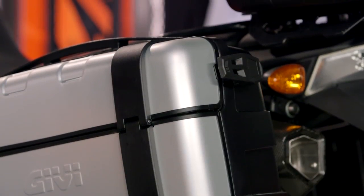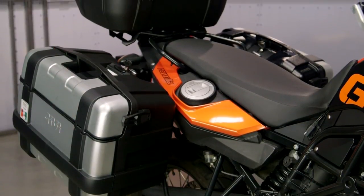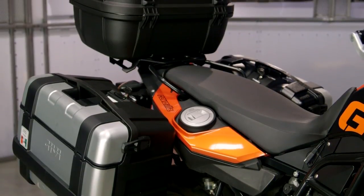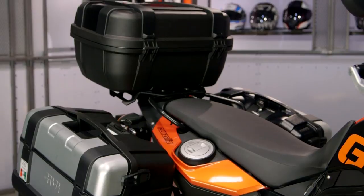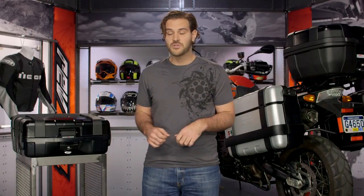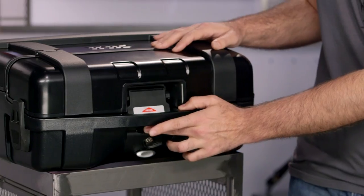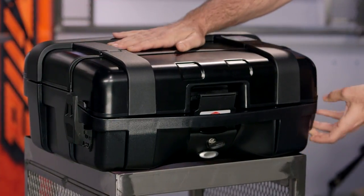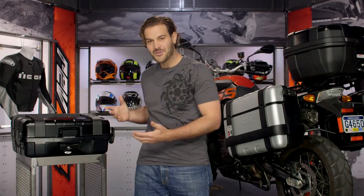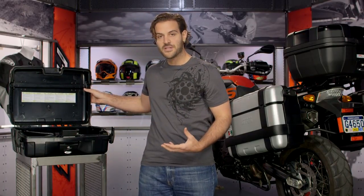With the Trekker lineup you're going to see a combination of plastic as well as aluminum to give you all the functionality of both, and it's also going to be really versatile in features. The 33 and the 46 liter cases can be used as side cases as well as a top box depending on how you want to configure it. On my right hand side, we've got one done all in black, and there are silver options as well. To open it up, you have one main button and two safety latches on each side — pop those latches and it opens up briefcase style with a double wall plastic construction.